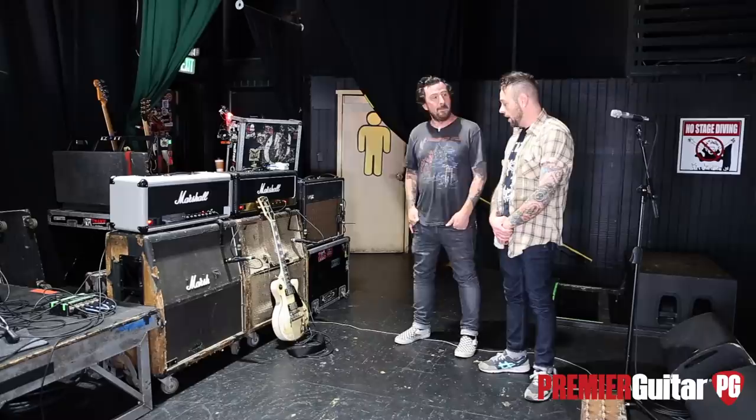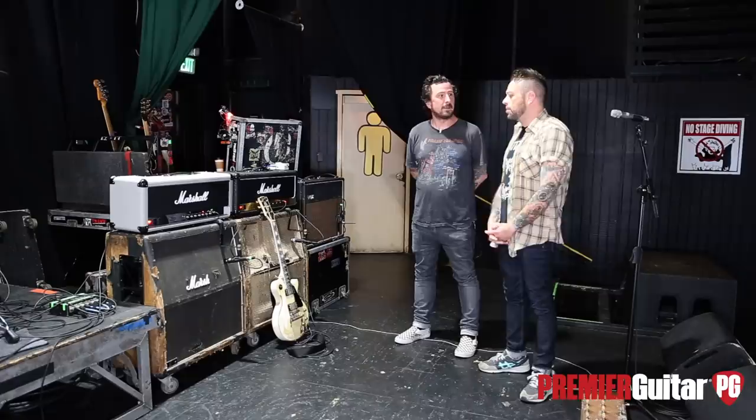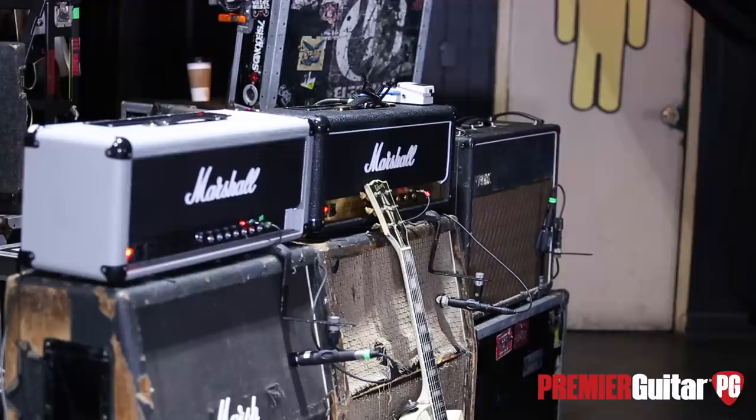I've seen you play all manner of amps. For this you're going with the Jubilee and the 800 — this is the reissue, right? Yeah, it's the new Jubilee and the 800 too. Tried and true, you can't beat it, it does what it does. I wanted new amps that wouldn't break on the road.